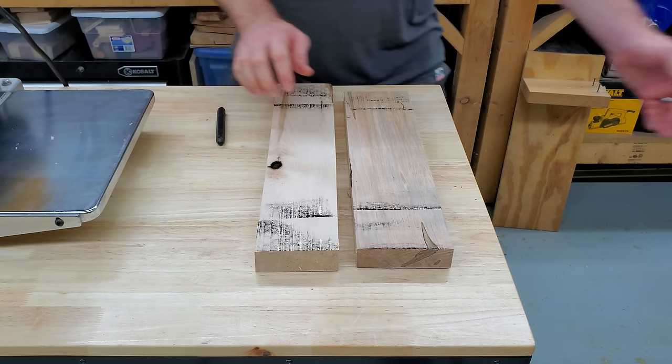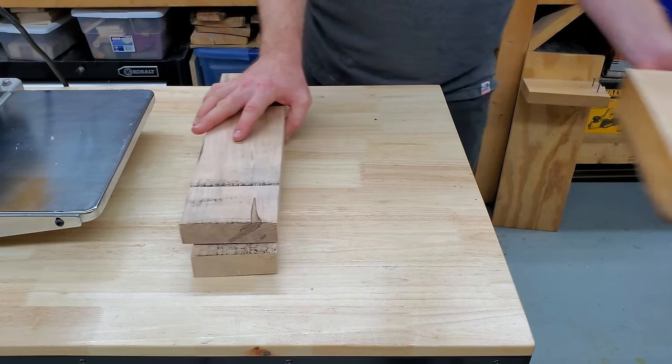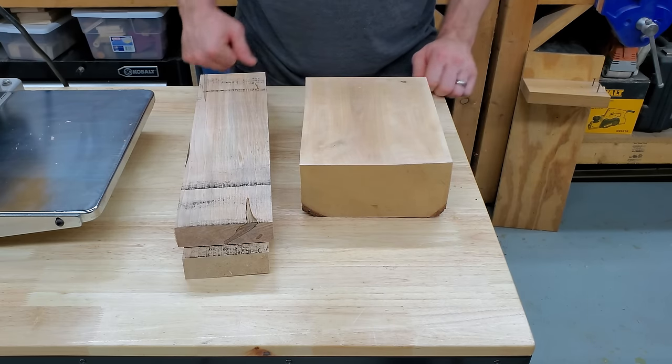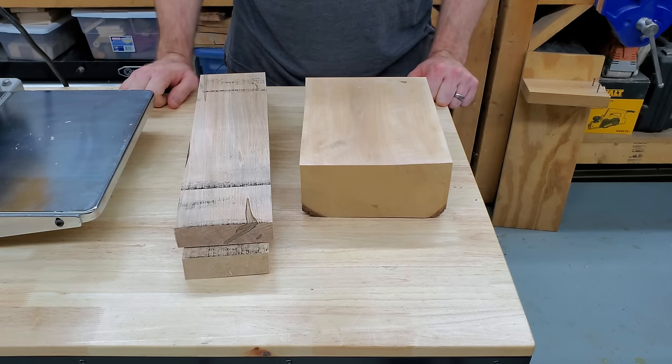Now just for fun, let's take a look at a little bit of twist snipe in action. I'll feed this block right here through the planer — it's got a nice little bit of rock in it. We can see it happening in slow motion.